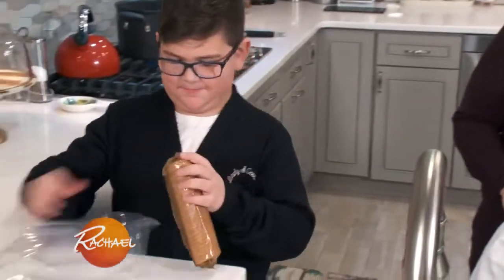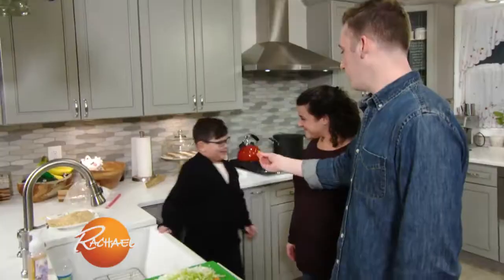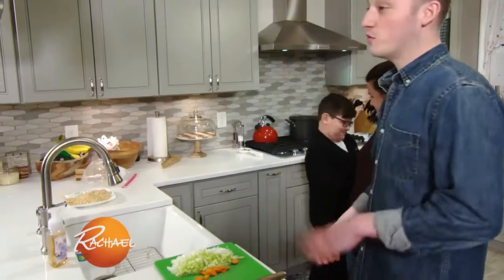Put those crackers in there and just crush them up. Those look perfect — you get a carrot for the reward. It's like the worst prize ever!